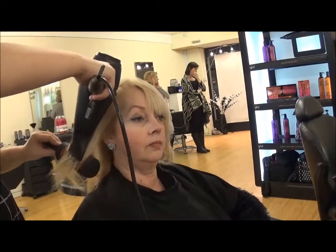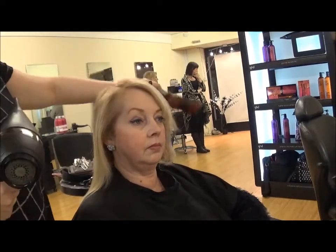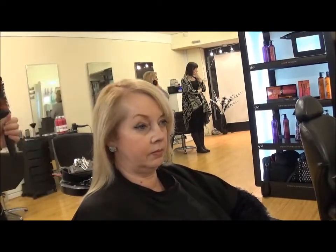Make sure that your sectioning is very tidy. If your sectioning is very untidy, this can be quite uncomfortable as you get little crosshairs.